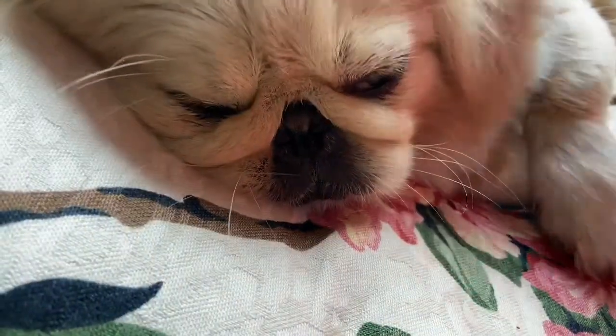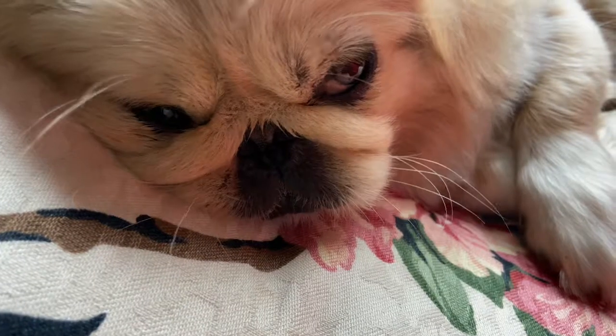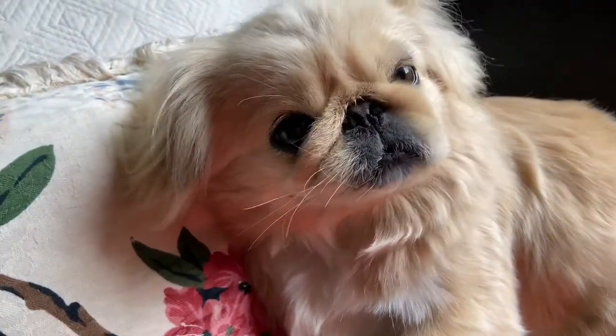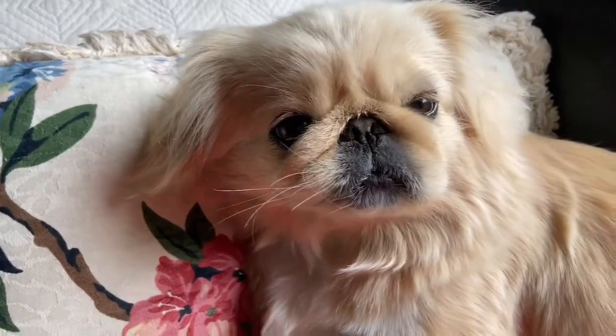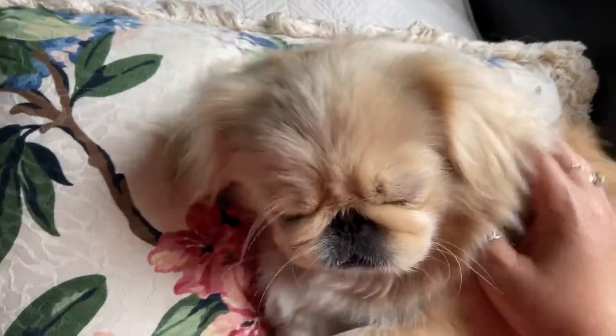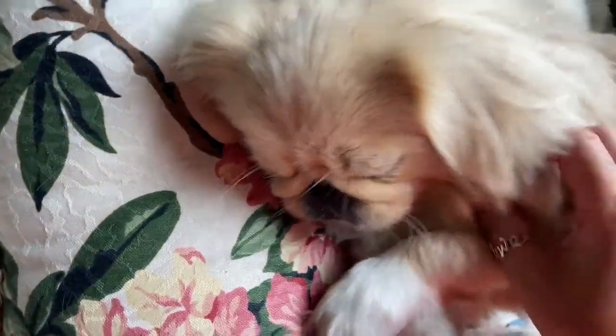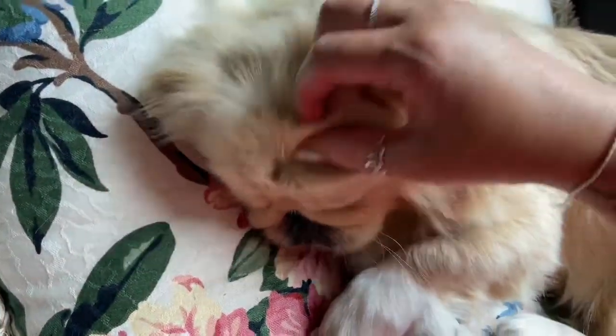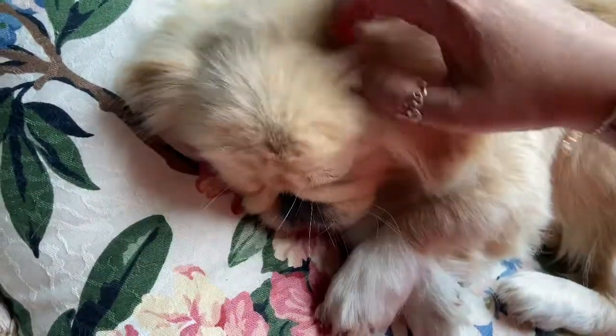Bodie bear, Bodie bear, do you want to go for a walk? Bodie, do you like your massage? Bodie, did you want to go for a walk, my sweetheart? You see how she responds to her name? Bodie bear, you can continue this beautiful massage on your dog.